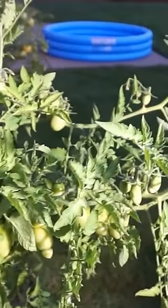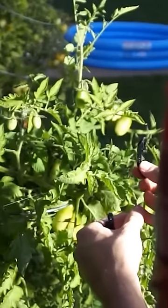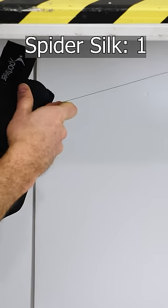I found this nice spider silk in my backyard garden. Let's test if spider silk is stronger than steel wire. Each weight that I put on each thread adds the equivalent amount of tensile stress based on the cross-sectional area of each thread.